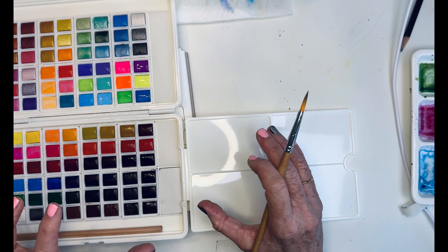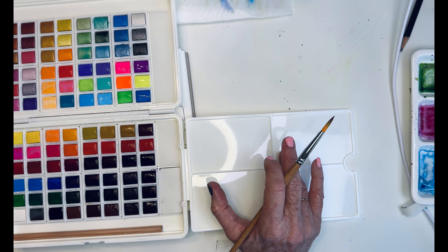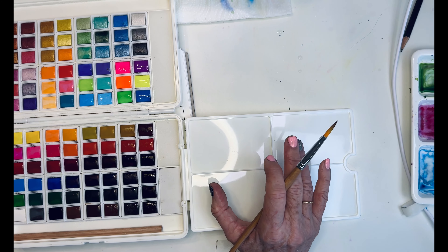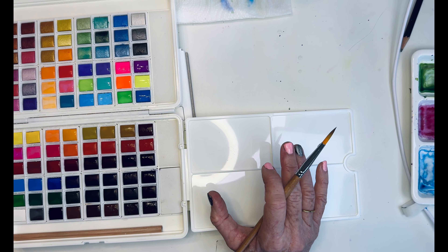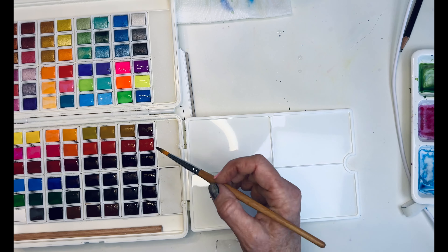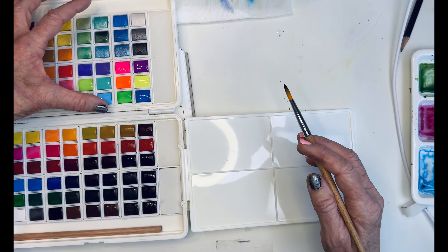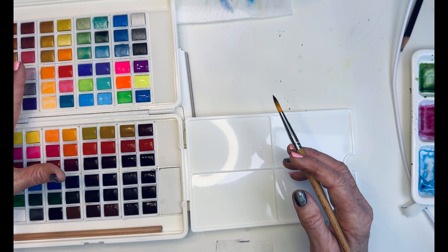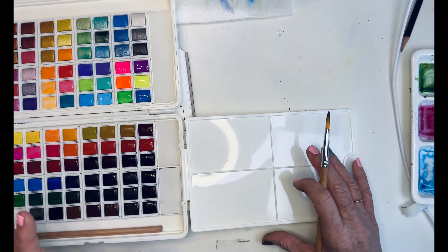These are around — I want to say they were $49 — but they have a little bit smaller one with the 48 colors. I think that one is just the regular colors. It doesn't include the fluorescents and the macaron colors and all the iridescent. So for me, I like my iridescence, I like my unusual colors.